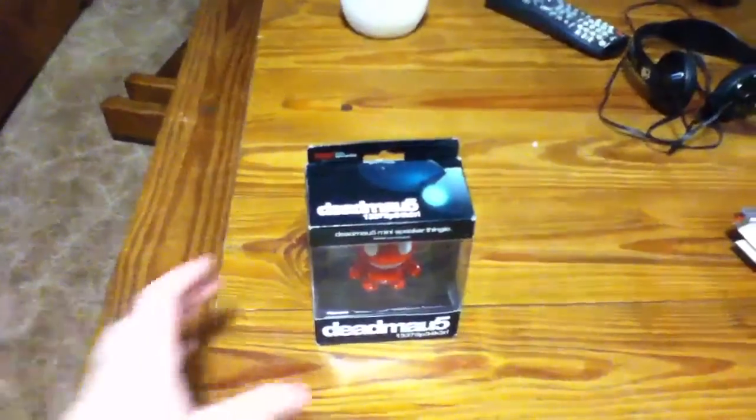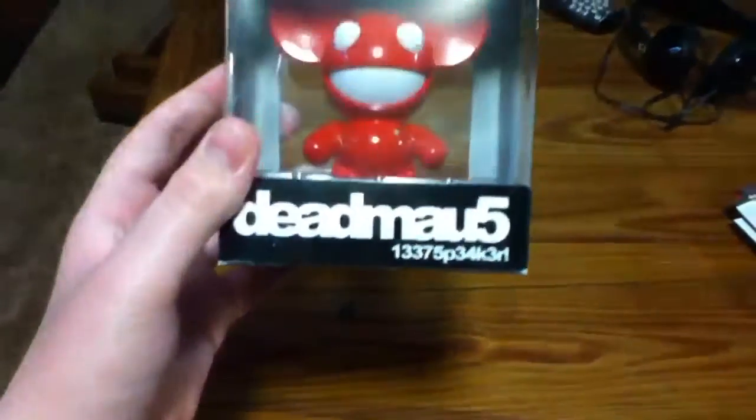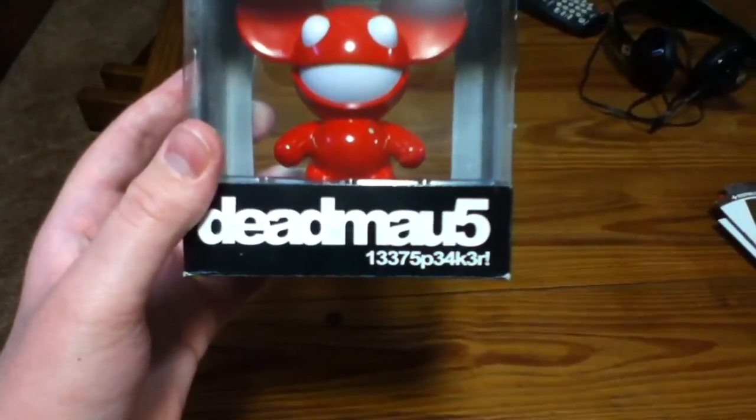So what's up YouTube, it's me GameManJ4, with a quick unboxing of this little Deadmau5 Late Speaker, as it's called.